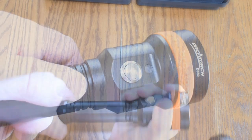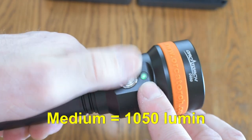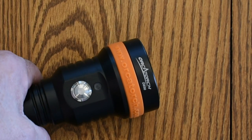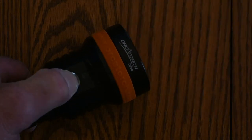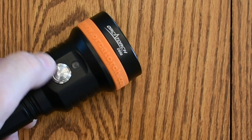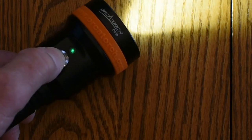To activate the light, press the titanium alloy button once and it'll go into high mode. The green LED tells you it's on. Press it again for the medium setting, once more for low, and once more it's off. The OrcaTorch D850 also has a safety setting. If you hold the button down two or three seconds, the light will turn on, then flash and go off — it's in safety mode. So if you accidentally bump it in transit or in storage, you won't accidentally turn it on. To exit safety mode, press the button a couple of times — you'll see it flash — and then you can resume operation of the light.